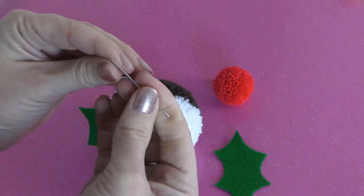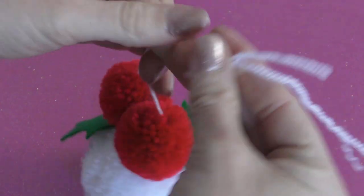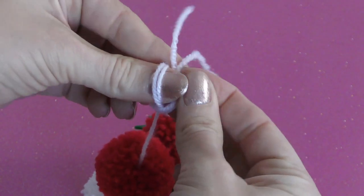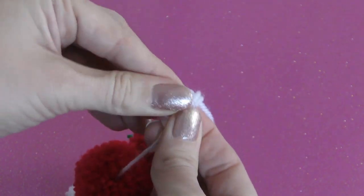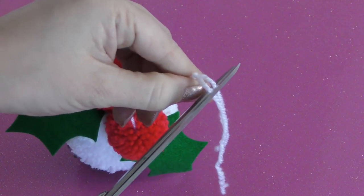Take the needle off the wool and repeat this process with the other strand. Tie the two strands together to form a hanging loop and snip off any excess.